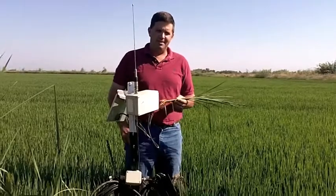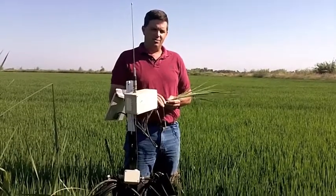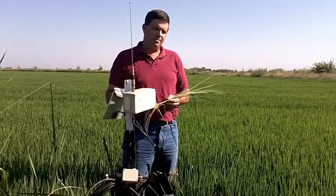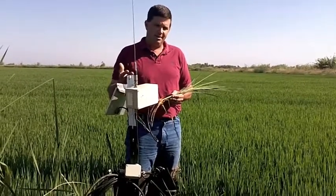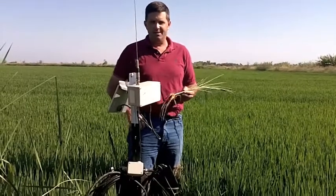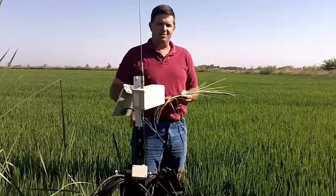This device in front of me is an internet-based water level sensor where I can set conditions and monitor my water 24 hours. And if any problem arises such as low water levels or high water levels due to any kind of animals or irrigation system changes, I receive an email or a text message alert.